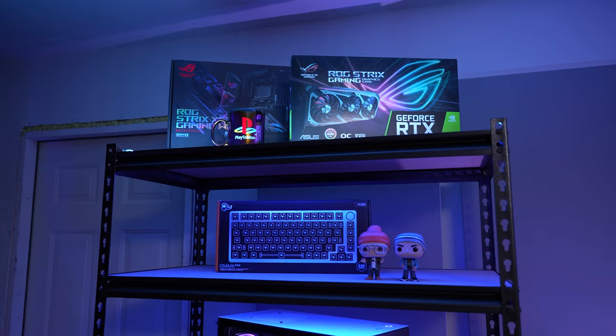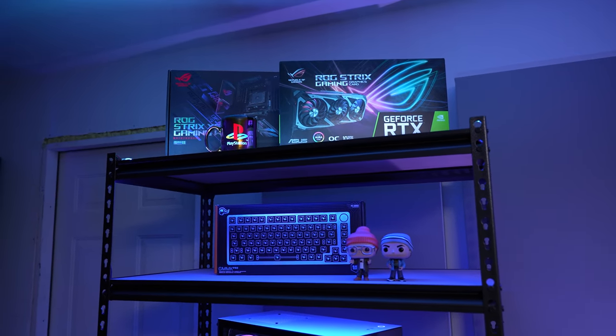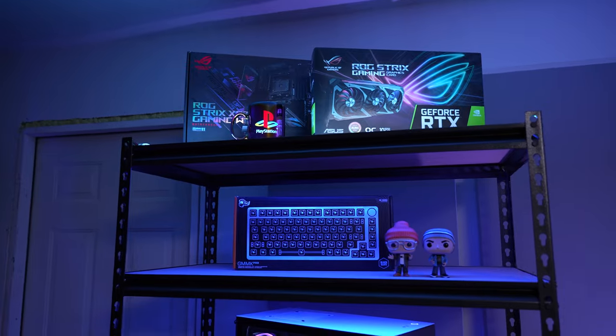You may have noticed I have a lot of boxes on my shelves — most of these are empty, like there's my 3080 box. I just hate how empty shelves look. I'd like to fill these up with actual stuff eventually, but for now this is what I've got.